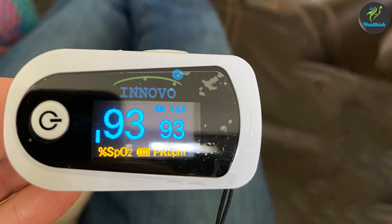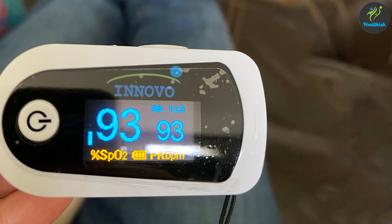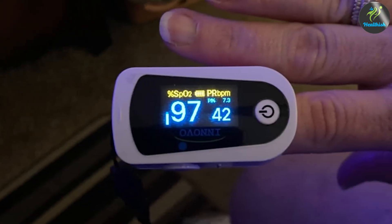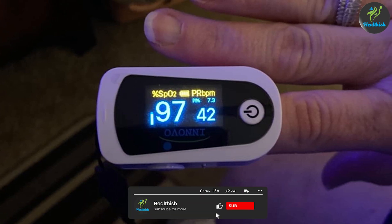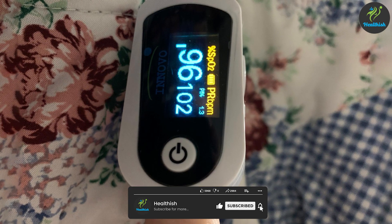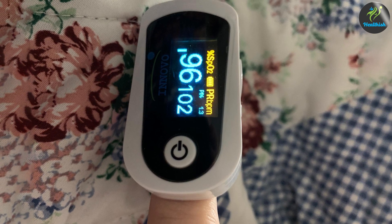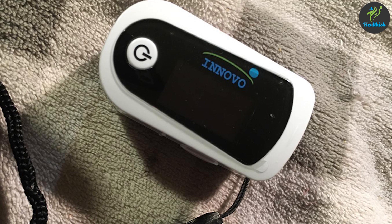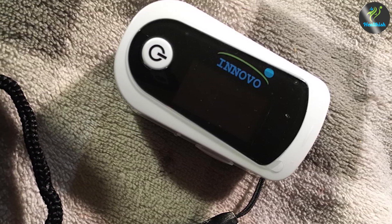The Innovo Premium IP900BP Fingertip Pulse Oximeter is a portable and user-friendly device designed to measure your blood oxygen saturation levels and pulse rate. This compact oximeter fits comfortably on your fingertip and provides real-time readings of your oxygen levels. Its simplicity and accuracy make it an essential tool for individuals looking to monitor their SPO2 levels confidently.